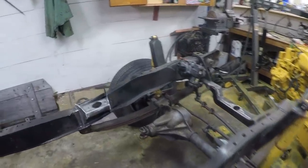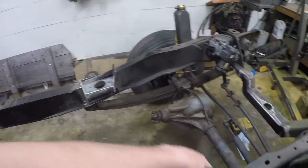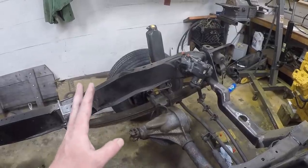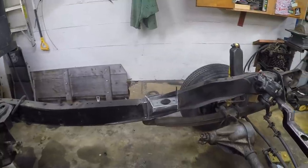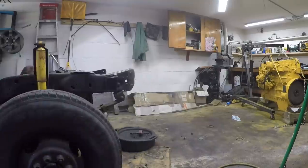We got these cleaned up yesterday. Got a lot of the weld spatter cleaned off. I sprayed down the whole front differential with oven cleaner last night before bed, so that's been soaking for a while because it was pretty grimy and greasy. Hopefully that'll clean up really nice. We'll get it pushed outside and spray it down with the pressure washer.